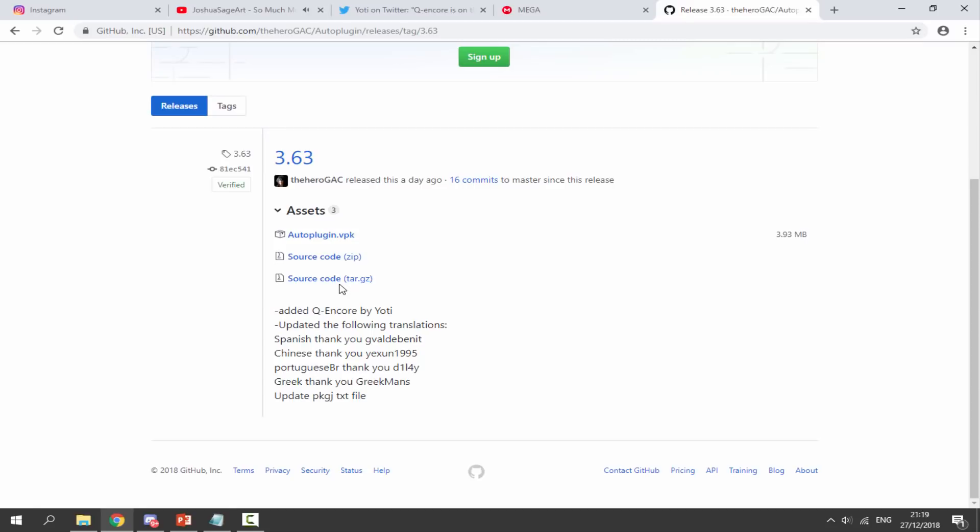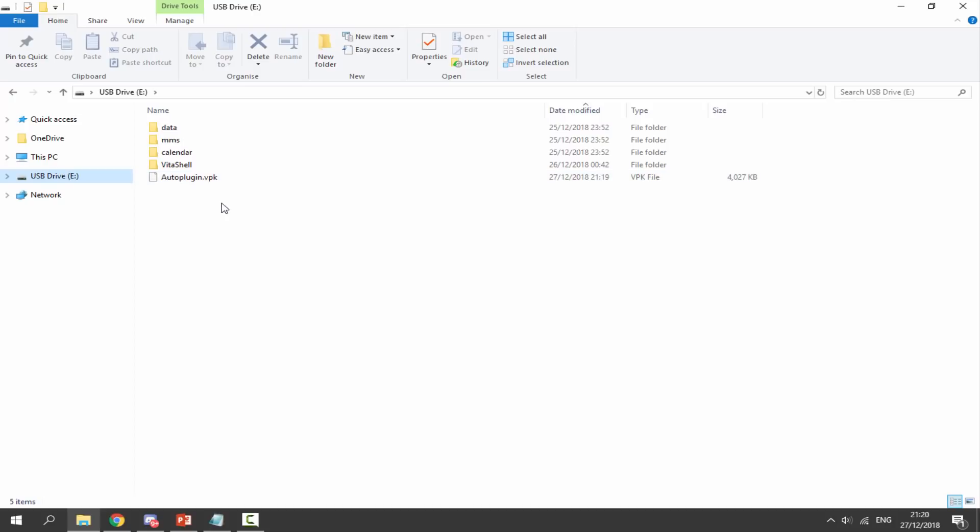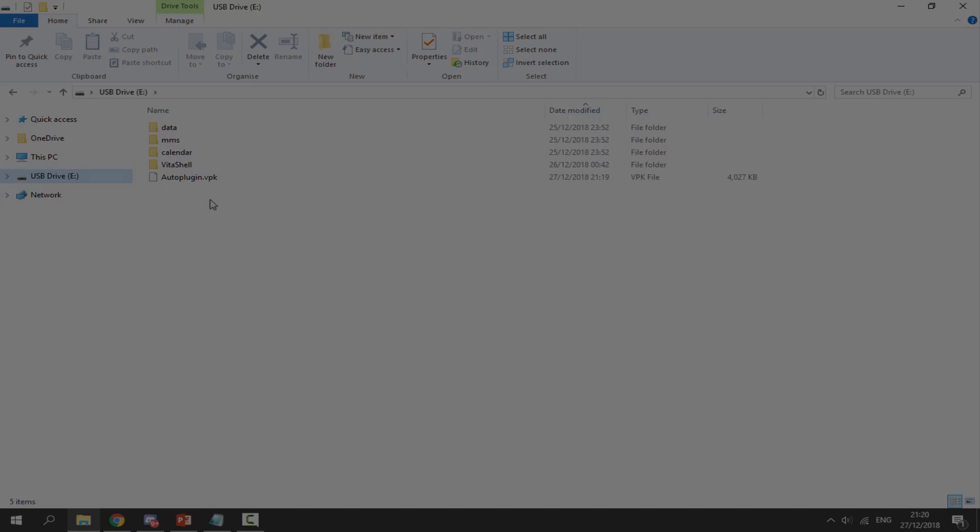So all we want to do with Auto Plugin — you might already have it installed. I don't have it installed yet, so I'm just going to click on autoplugin.vpk and it's going to begin downloading. Once that has finished downloading, we want to head over to our PC's downloads folder and just find the autoplugin.vpk in there. We can just drag and drop this onto the root of our PS Vita once it's connected. So that's literally it for the PC.